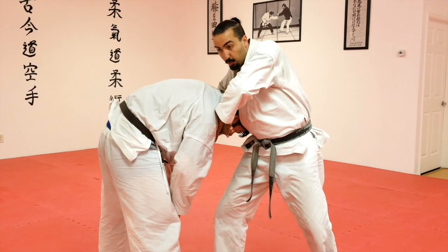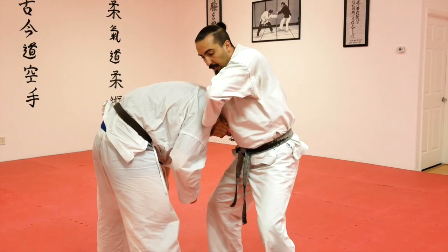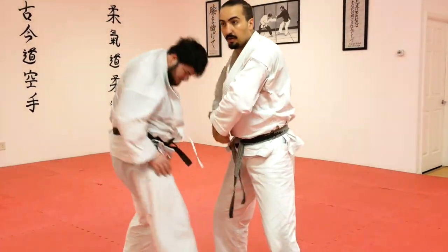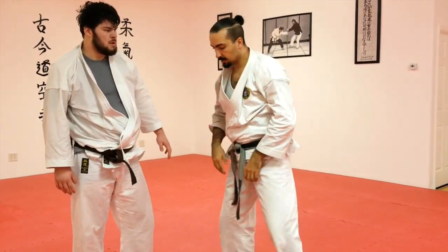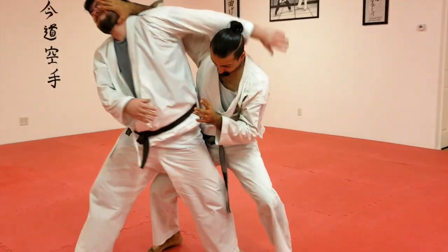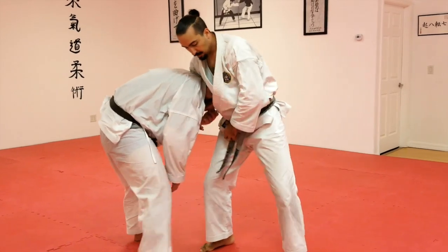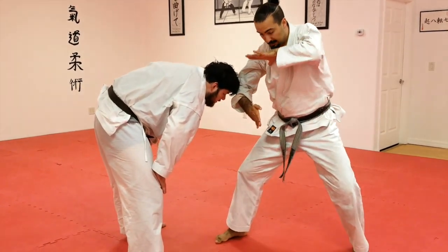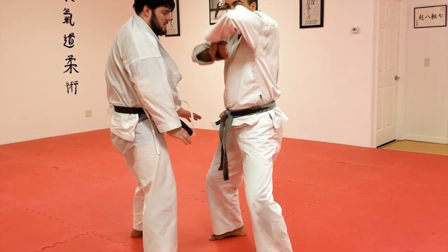I'm going to come up like so — grab my own wrist, step in. And then slowly I'm going to pull this up like a window curtain. Step up all the way. He pulls away from me — step, turn a little. I come this way, grab, step in, and then raise everything up.